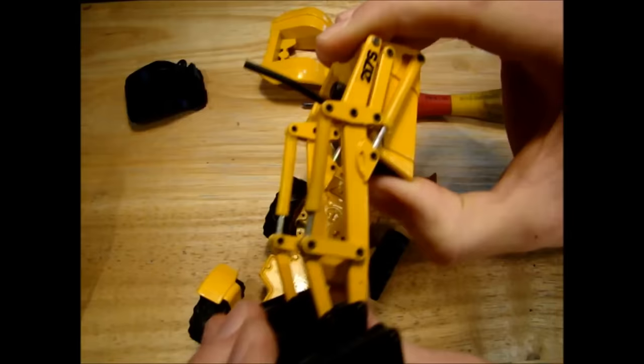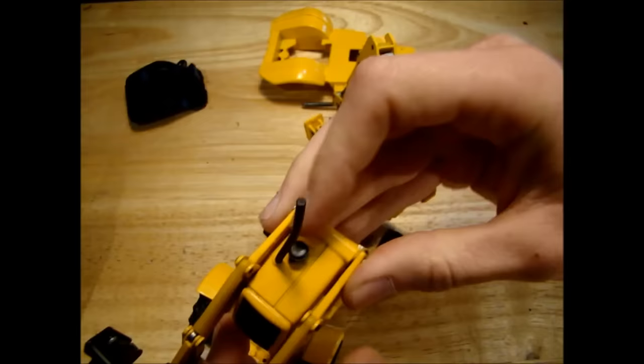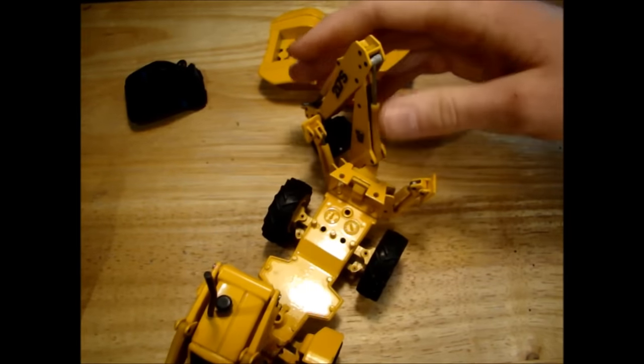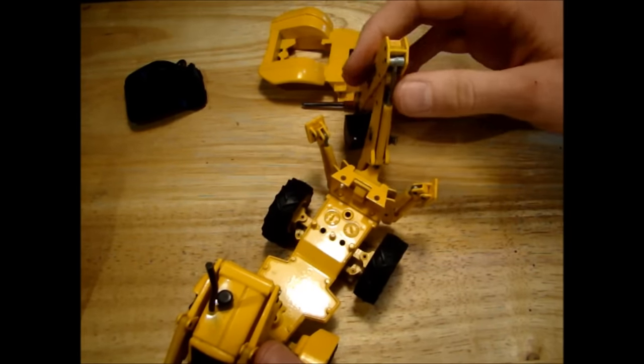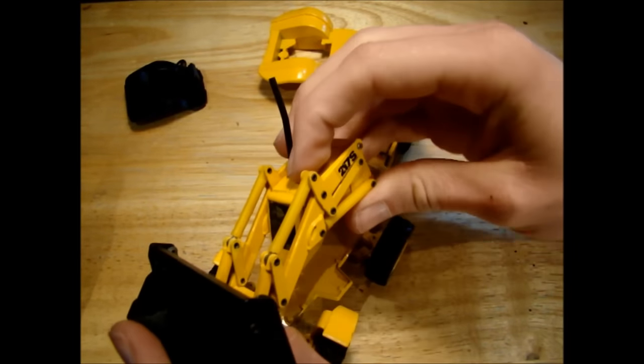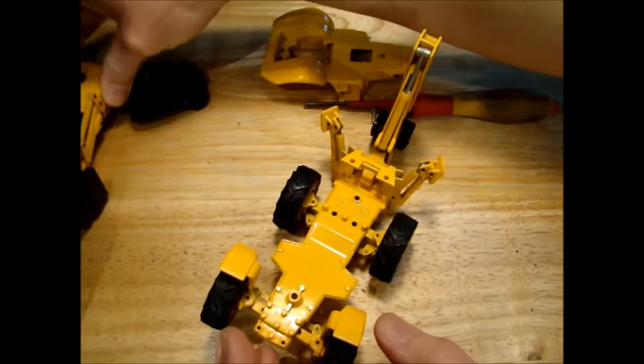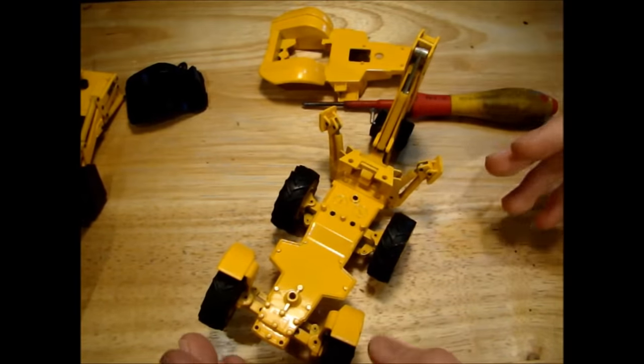Maybe I'll be able to install some servos that can get something moving on the back - even if I just got the jacks to go up and down that would be pretty cool. I'd like to get the arm on the front moving with some servos - that would be a nice feature. To get the rear actuator working would probably be next to impossible, but even if we can't do that, it would be a nice model just for driving and steering.